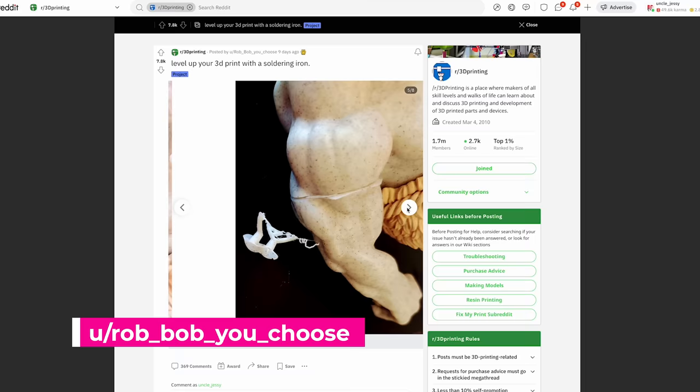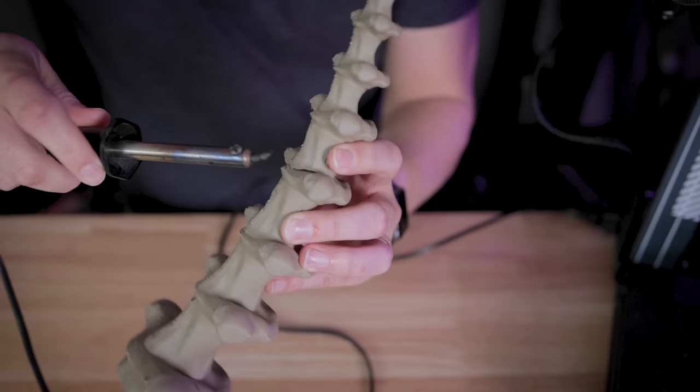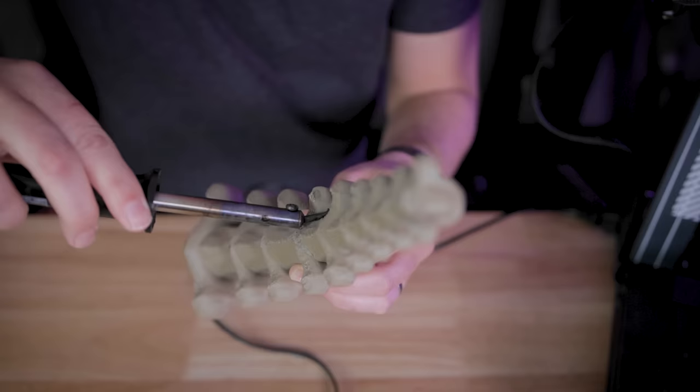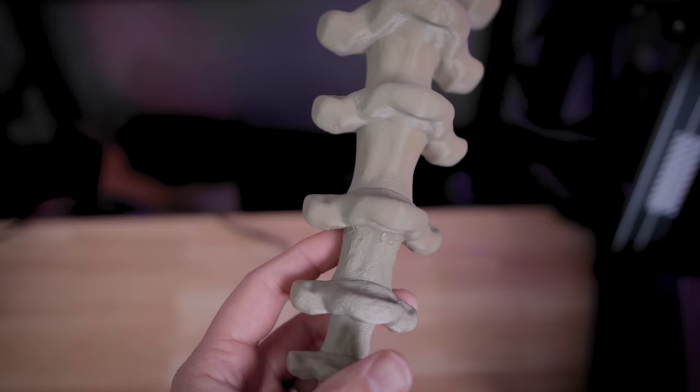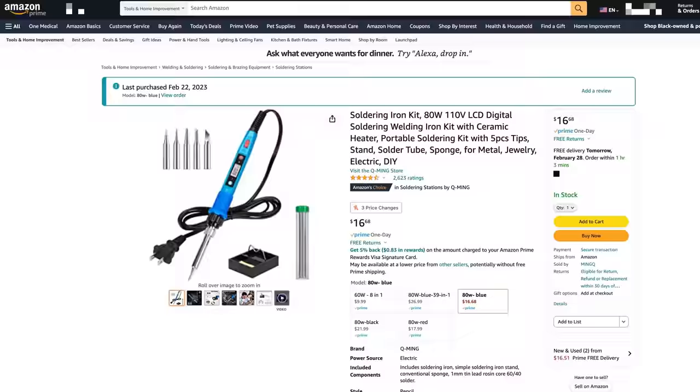They were showing off in that Reddit post how they used a soldering iron to weld the seams of the arm together and it's seamless. What's so crazy is if you've ever tried this with a 3D print using a soldering iron, you basically just melt the parts together and it's nowhere near as clean as what they showed. They called out that they were using a temperature-controlled soldering iron — I picked one up off Amazon for about 15 bucks. Pretty affordable and worthwhile to try out and see if we can get the same results.